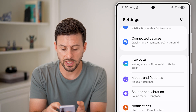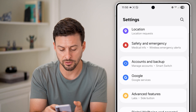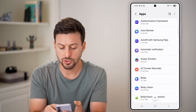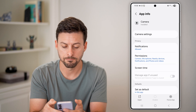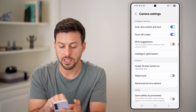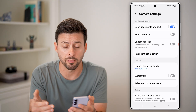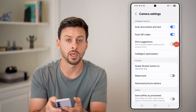From the settings, scroll down and look for the option for Apps. Tap on Apps, then scroll down until you find Camera and tap on that. From here, tap on Camera Settings. You'll see the second option is 'Scan QR codes.' If this is turned off, then even if you open your camera it won't detect a QR code. So make sure to turn that on.